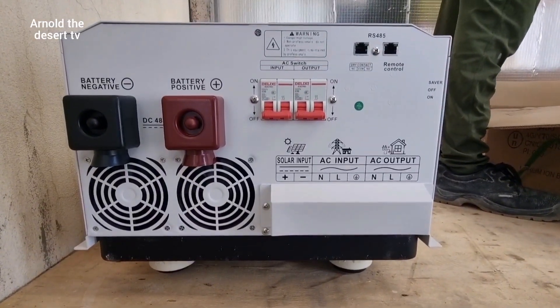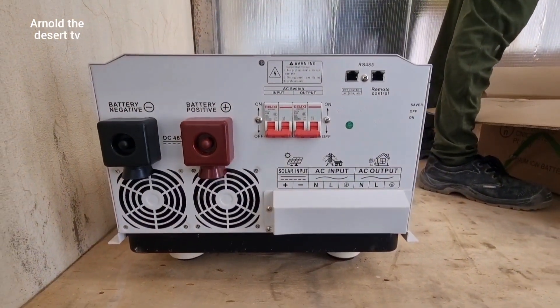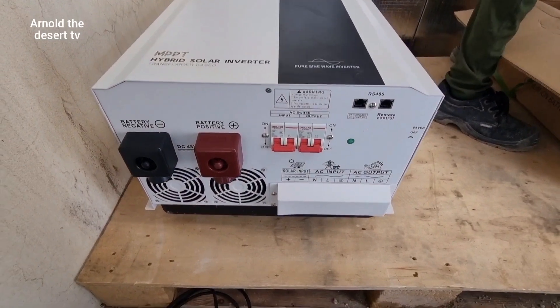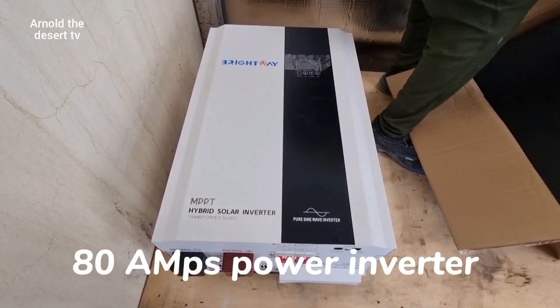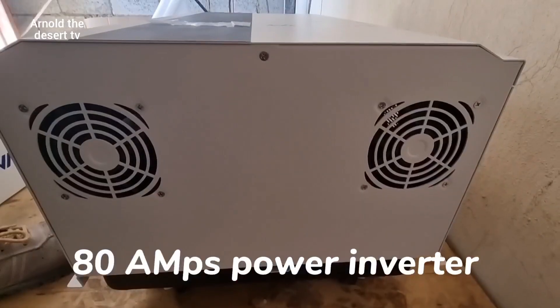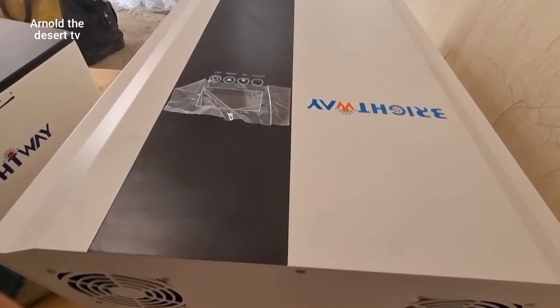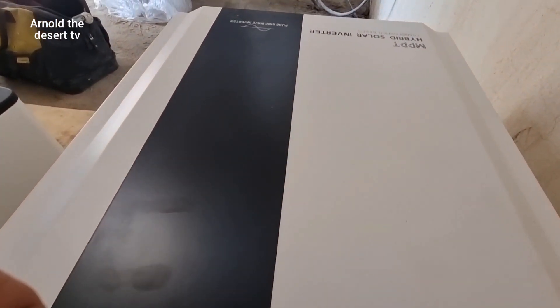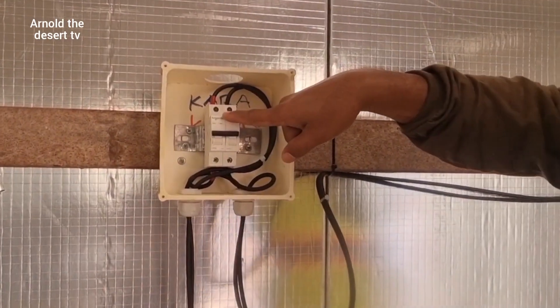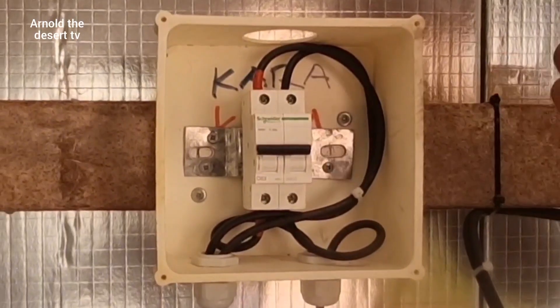This is the front side of the power inverter with a maximum current of 80 ampere, and this is also the back side with two exhaust fans. This breaker is to cut off the power of the solar panel.